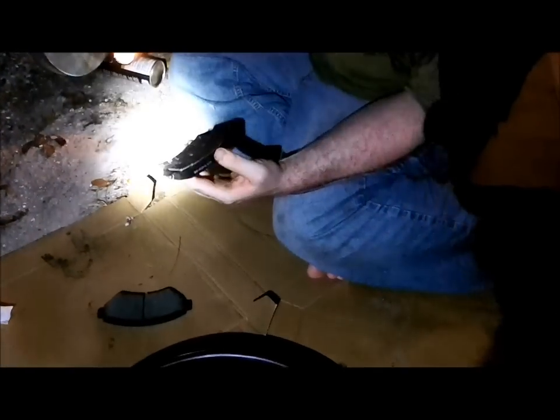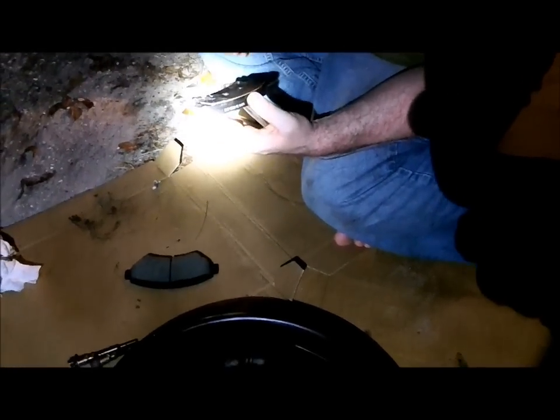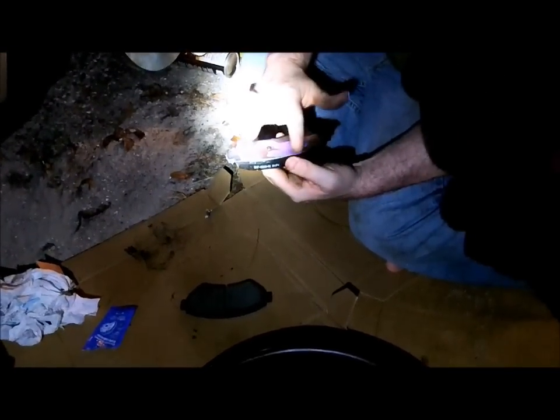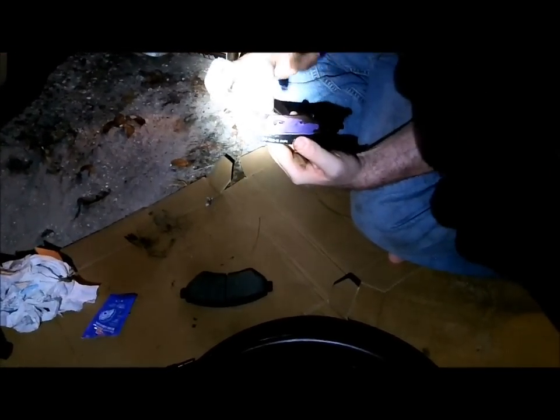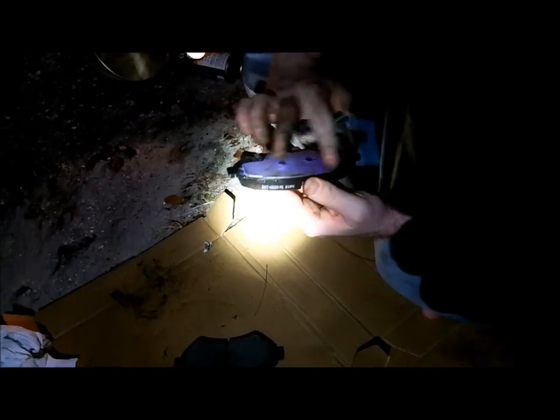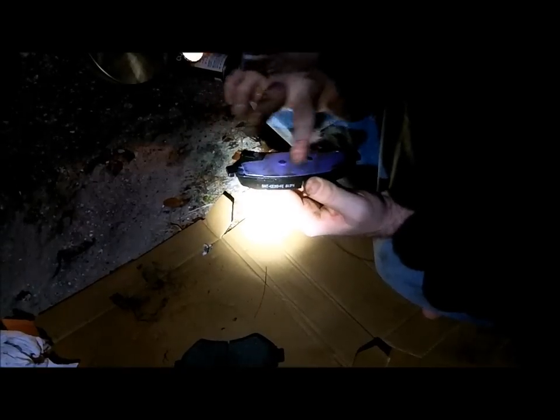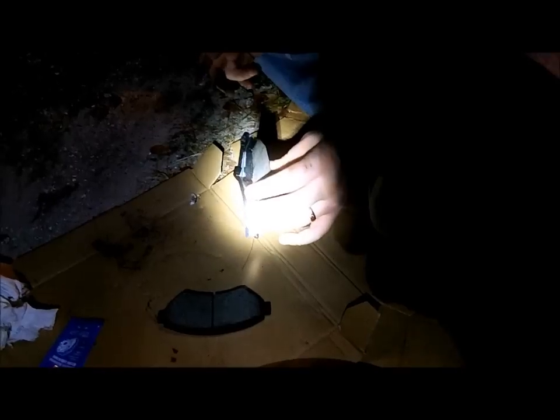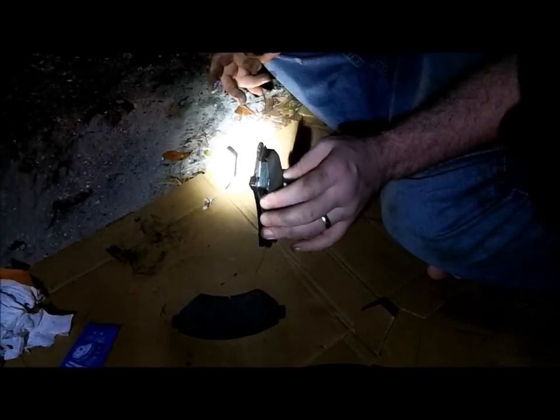Now the part of the pad that's going to be against the piston — some cars you might need to lube both sides, but on this car I only need to do this side. I'm going to cover this area where the pad makes contact with the piston. This little piece you see here is actually the screecher — this is the thing that when your pads get too low starts making that squealing sound, to save you from your brakes going out and alert you to get your brakes done.